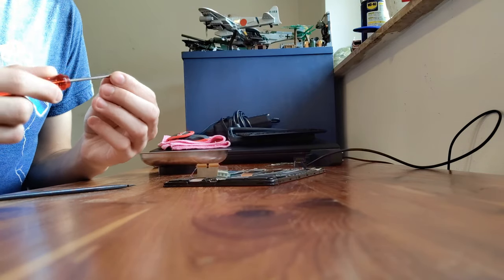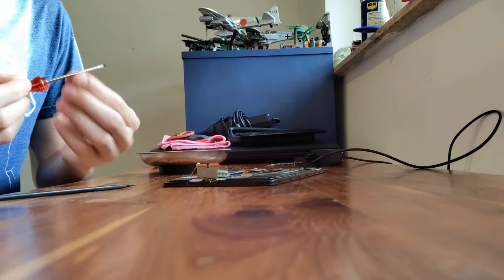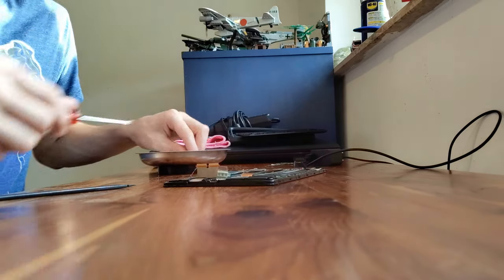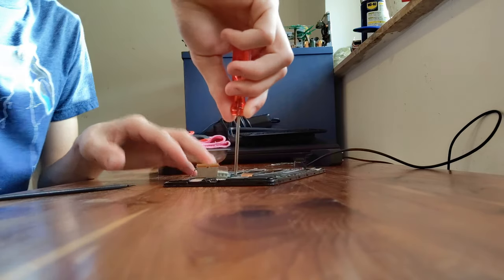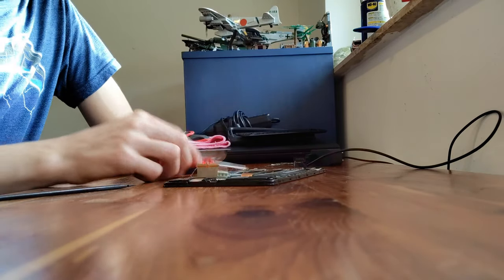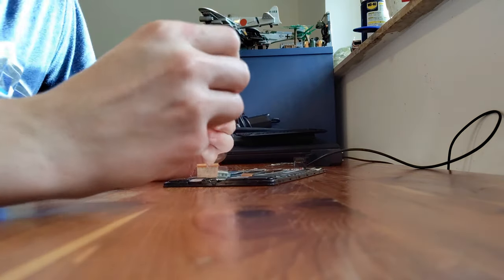Now put all eight screws back in. Make sure all the ribbon cables are on top — you don't want to smash any under the display, because if you do, the display will pop up and you risk cracking it. With a Nexus, the first crack usually hits the digitizer and half or the whole screen stops working. The only original part left on this tablet now is the motherboard. Put in the two silver screws where the charging port is.